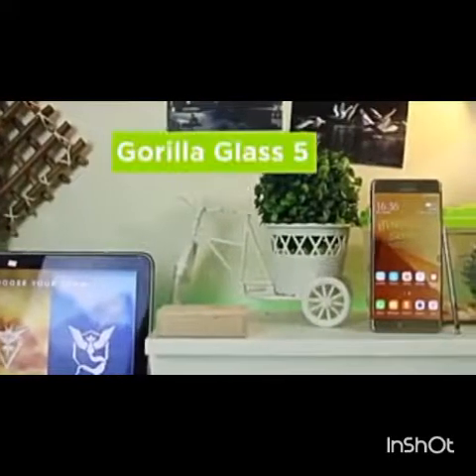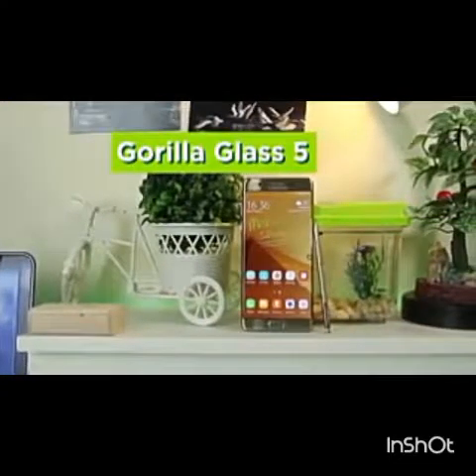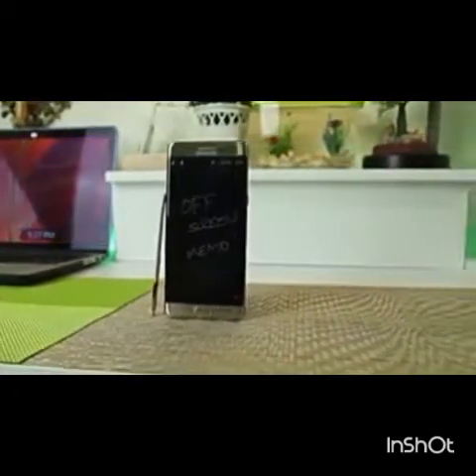The back is covered with Gorilla Glass 5 and a tapered middle frame, with a stiff but comfortable hold. The bells and whistles are reminiscent of an older Galaxy Note design, found here with the addition of an iris scanner.